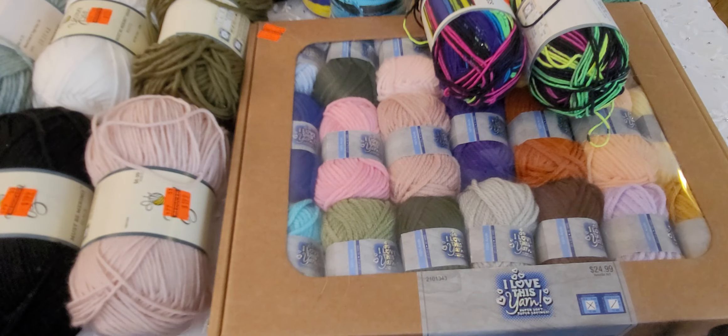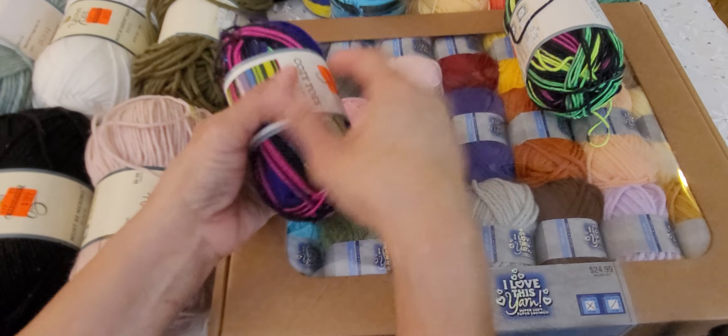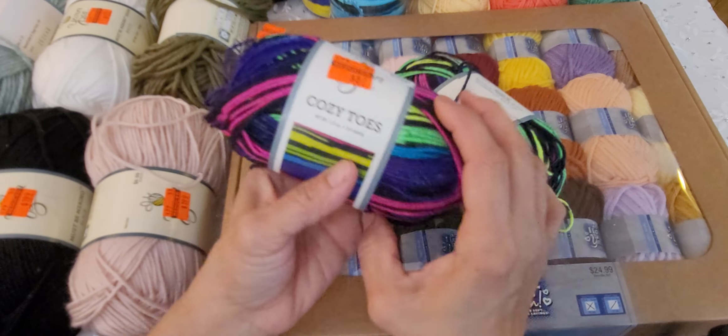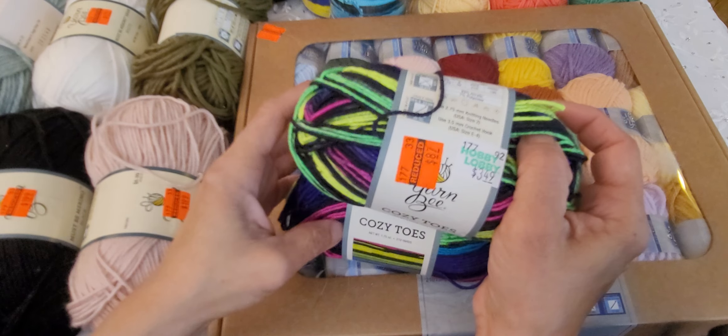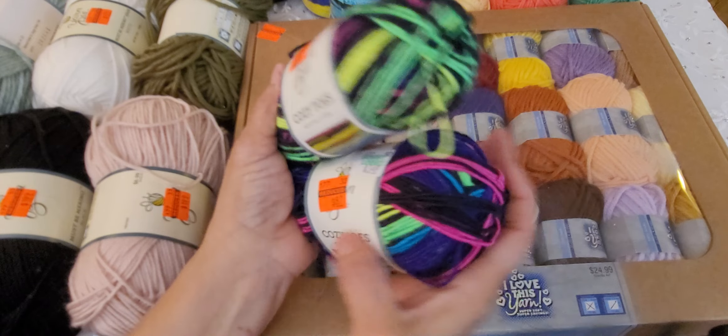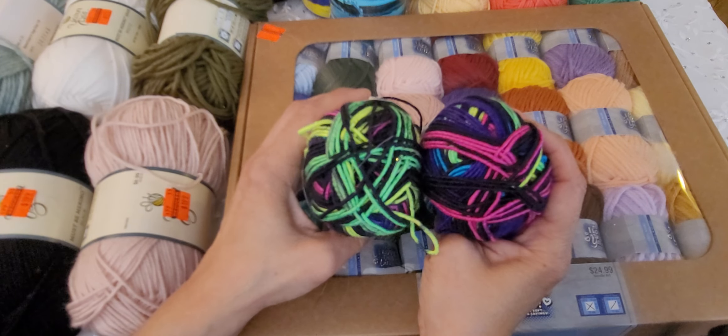Then I got these neon ones. These are so pretty — I love them. I can't wait to make bracelets with these. Look how pretty they are! This was $0.87. Super, super cute colors. I love the colors on these.